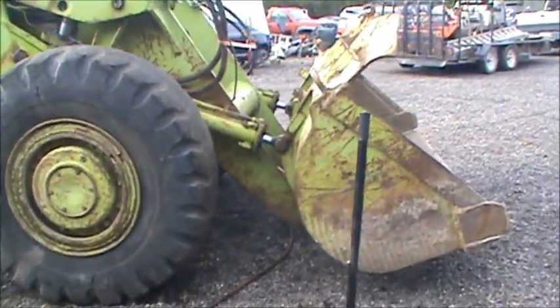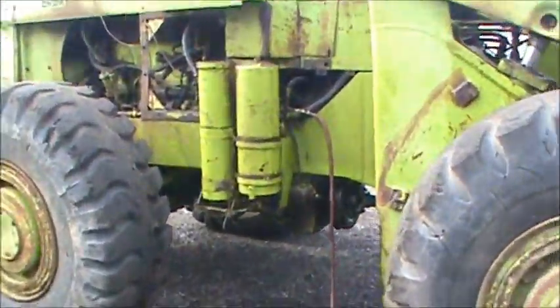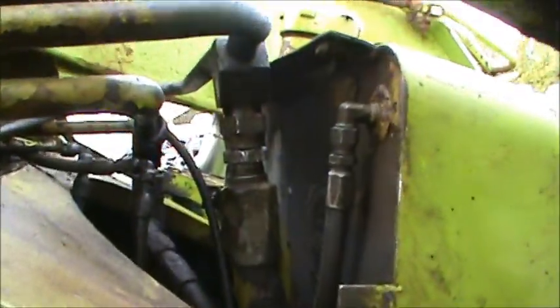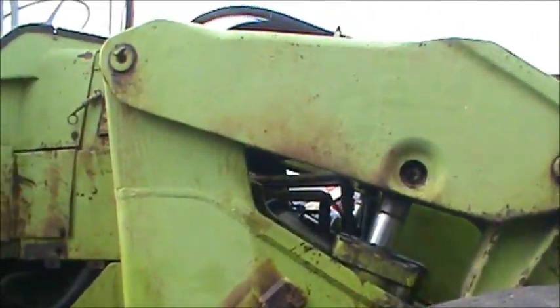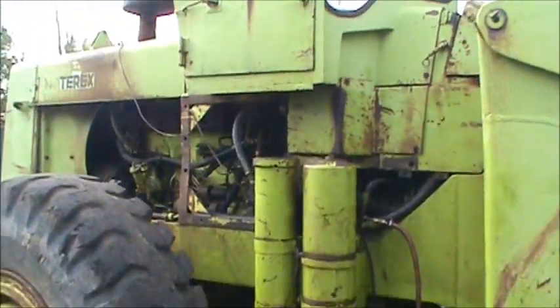All the way up, all the way down, the bucket all the way forward — back. Doesn't seem to be any leaks, everything looks good and dry. We successfully shortened that hose and it made it work, so we lucked out.